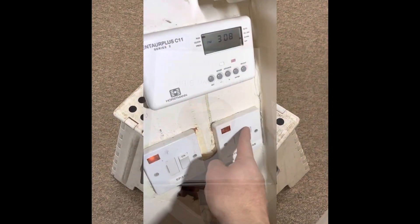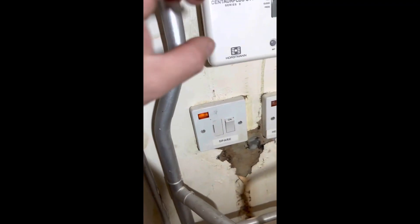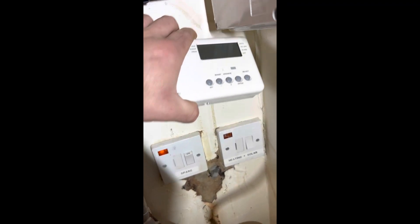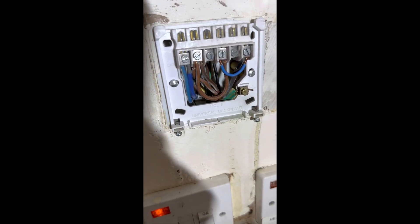Brought the breakdown bible with me to have a look through and check the wiring. First thing I do is turn the switch fuse spur off, pop the old programmer off, and have a look at the wiring diagram — which is non-existent.